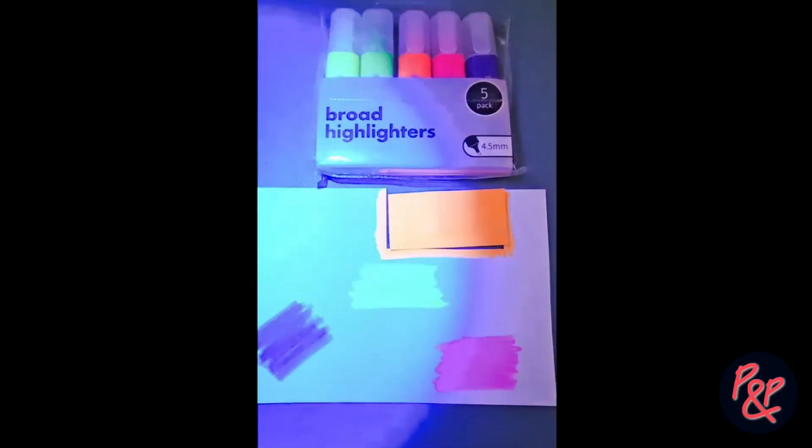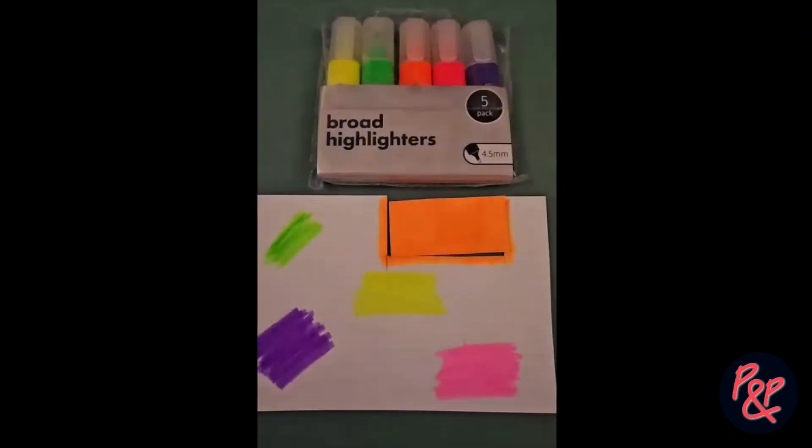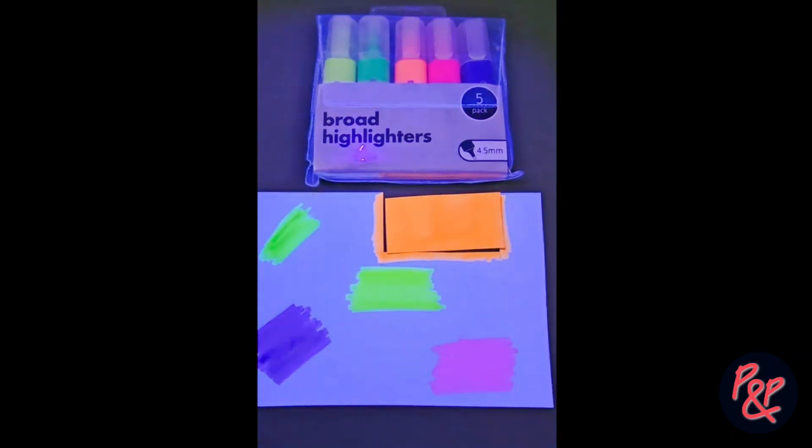If you watched the video closely, you'd notice that both of the lights we used, shone on this card, made the inks fluoresce. After the video was published, we had a number of comments and people actually thought that the first light produced more fluorescence and was the UV light.